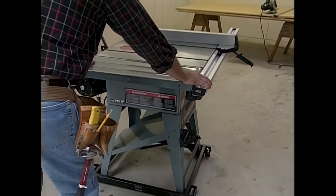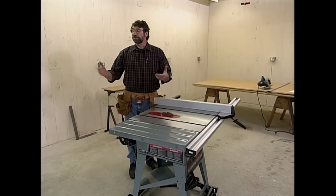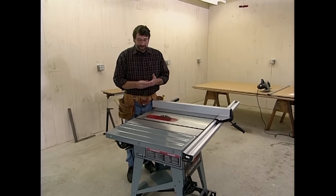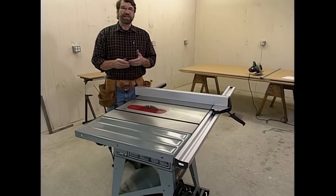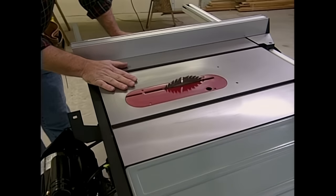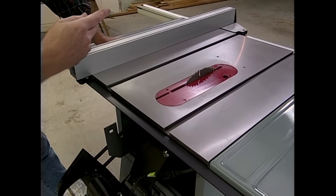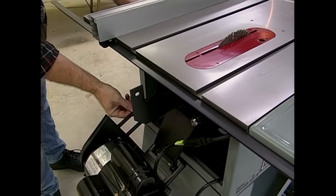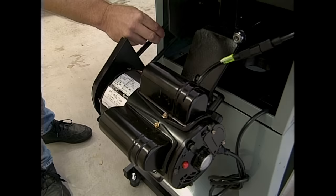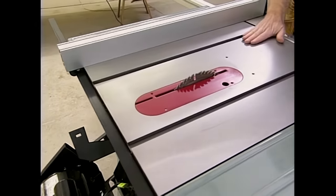If there were only one stationary power tool you could buy for the workshop, it would be this — a table saw. We're going to use it to build this garage workshop, and you can use it in every single woodworking project that you do. People are always asking me what kind of features I look for in a table saw. So many of these tools are sold as direct drive saws, which means there's just a motor mounted under the table and the arbor is part of the actual electric motor. I like a belt-driven saw — the motor is separate, it sits out front or hangs down below the saw, and the arbor is driven by a belt. It's a much smoother running saw. I like a cast iron top on the saw.